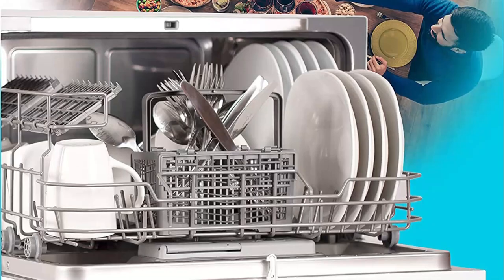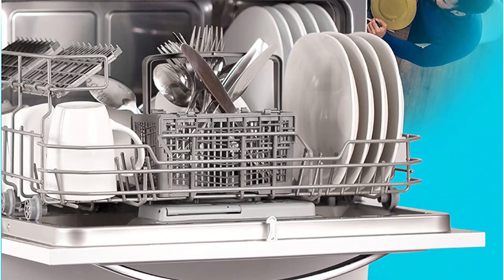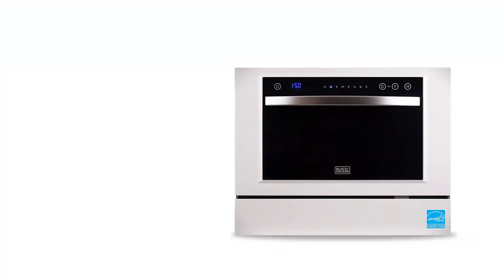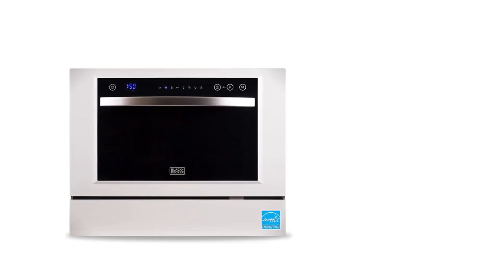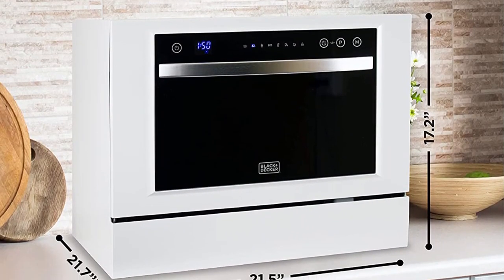Its appeal isn't limited to aesthetics. The Black+Decker compact dishwasher includes a fully integrated LCD control panel with electronic touch controls. It comes equipped with seven wash functions — more than most models — including specialty cycles like glass and eco. You can wash up to six place settings at a time, though the plate diameter is limited to 10 inches.